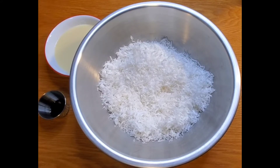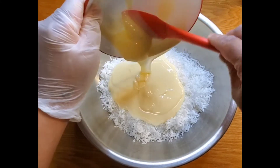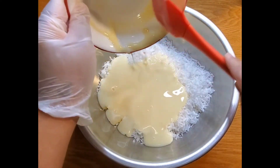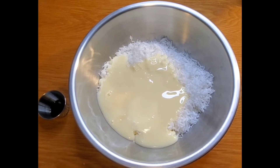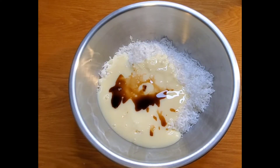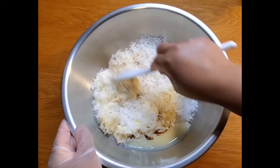For the next step we're going to combine the coconut, condensed milk, and the vanilla extract in a large bowl. Here's a spoon. Mix it in really good.